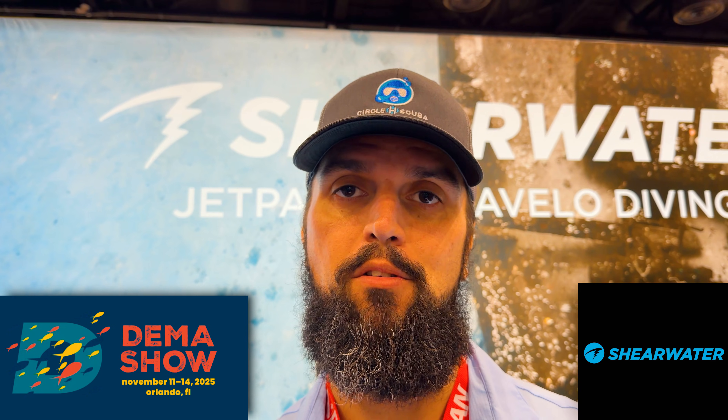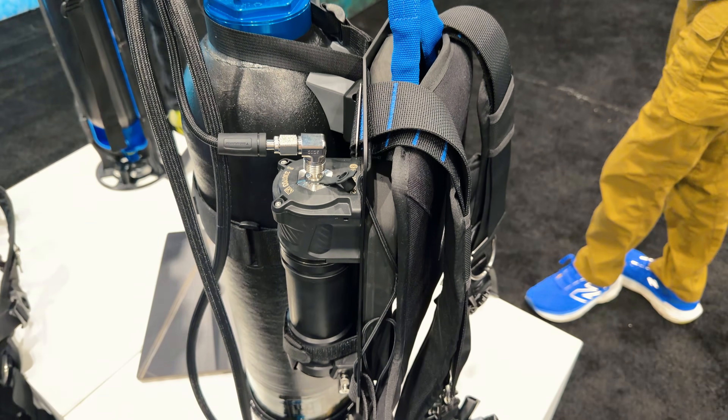Hey, I'm Thomas Hughes with Circle H Scuba at DEMA Show 2025 down in Orlando, Florida, taking a look at the Shearwater booth. And today we're going to be taking a look at the Avello dive system and the Shearwater partnership with Avello.